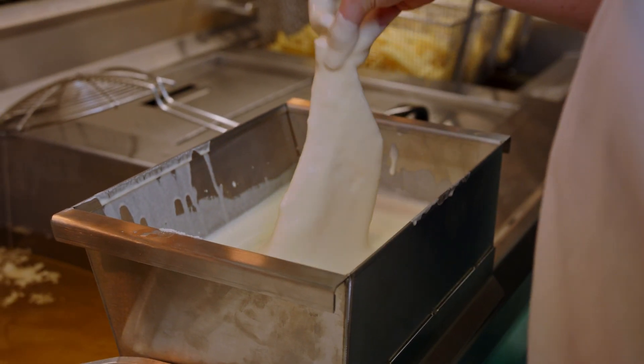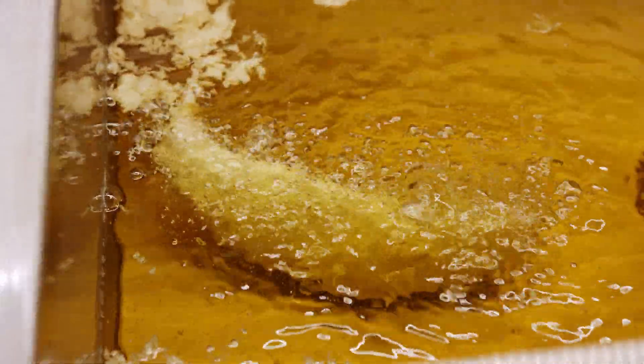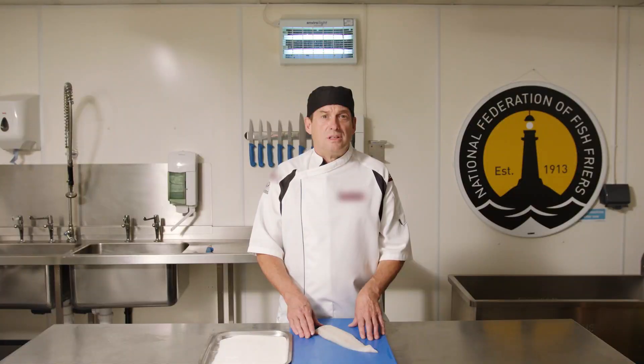Providing you've coated your fish properly with a good consistent batter and your fish is not too wet, there is nothing wrong with not using rice cones. The benefit of not using rice cones means you can get the fish in the pan quicker and cook it quicker.